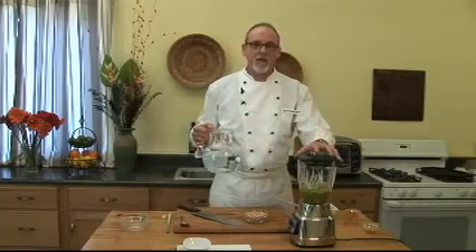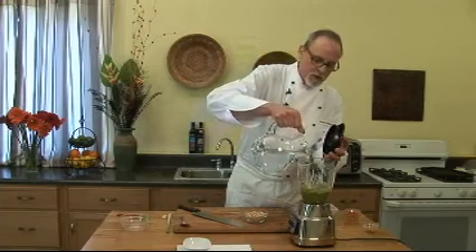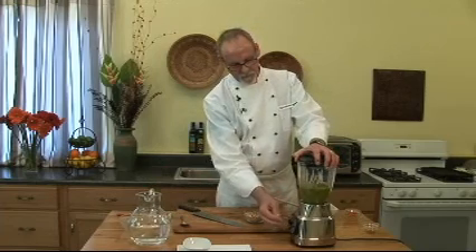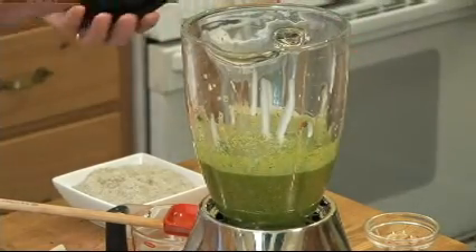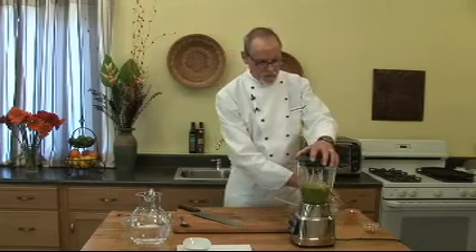If the mixture is too thick, you might want to add just a little bit of water — not too much, just to get it to flow, because you want all those fibrous ingredients to blend thoroughly. Then put in about a half a cup of roasted peanuts.